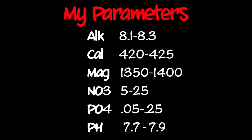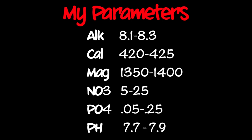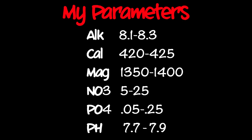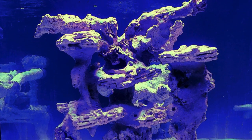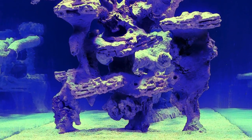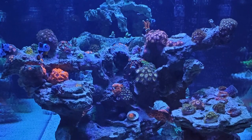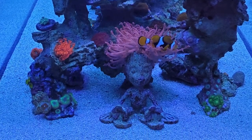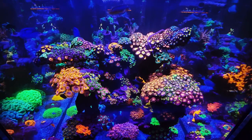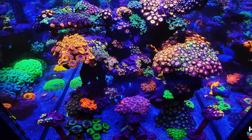Let's talk about my parameters. I want to stress: do not chase numbers. Whatever parameters you have set in the safe range, you want to stick with those numbers. If your tank is doing well at an alkalinity of nine, then keep it around nine. You don't want your alkalinity to swing up or down too much because you want a stable tank in order for it to thrive.